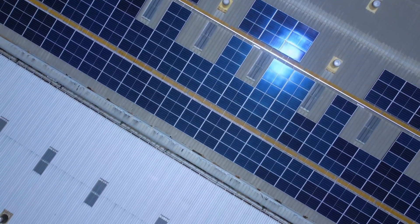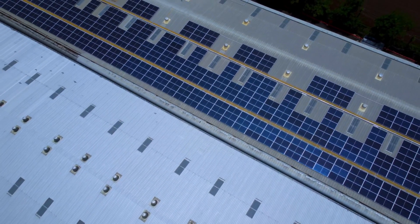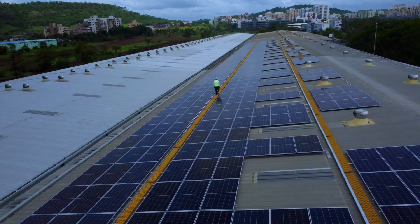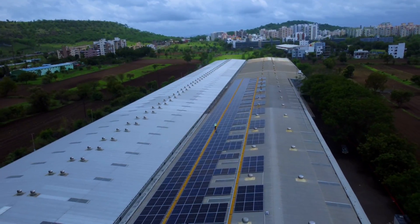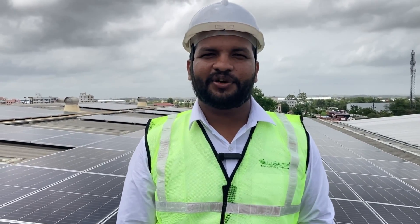The client can buy back this plant from us at only one rupee. The billing cycle is simple — the client pays at a discount, so with zero investment he is saving 75% of his electricity bill. Hello everyone, this is Akshay working as a project manager at Alligator Automations Private Limited. Today we are covering a 300 kilowatt solar plant at Wagoli.